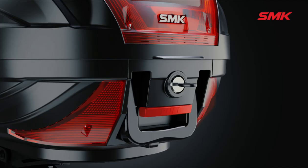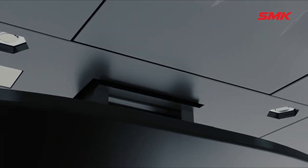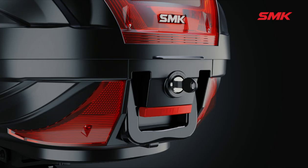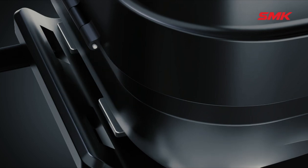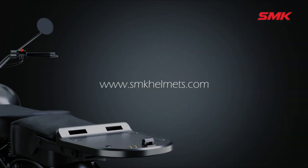To remove the box from the base, rotate the key to the right as shown in the video and pull the lever — it will detach from the front base groove. Turn the key to center and take it out. Use the handle to hold the top box. You can now take your top box.